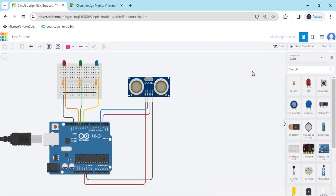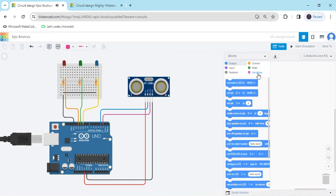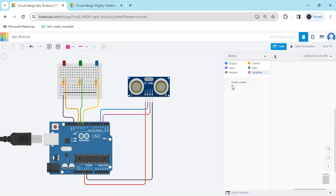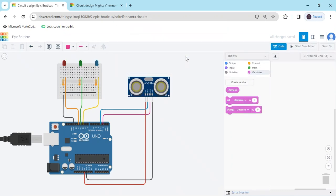Now we make the code. Click on the code section and delete the existing code. First we declare a variable — because I am using the sensor, in the beginning you have to make a variable. Create a variable named 'ultrasonic sensor'. You can see there are 3 blocks generated.